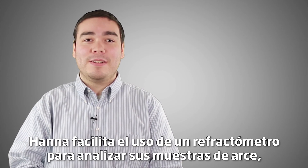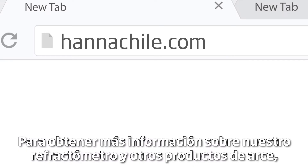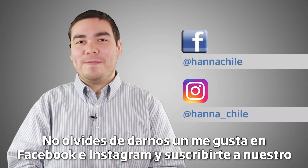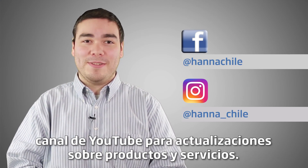Hannah makes using a refractometer to test your maple samples easy. From measurement to cleanup, we want to save you as much time as possible. To learn more about our refractometer and other maple products, visit us at hannahins.com/maple. Thanks for stopping by and we hope you found this helpful. Don't forget to like us on Facebook and Instagram and subscribe to the channel for updates on products and services.